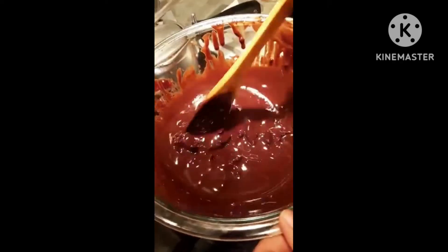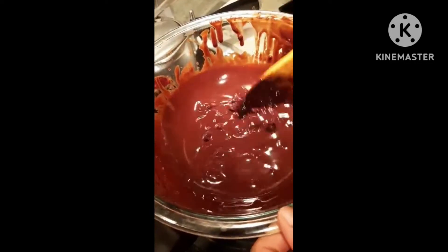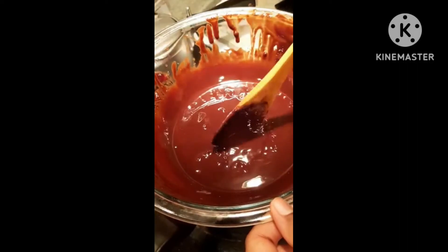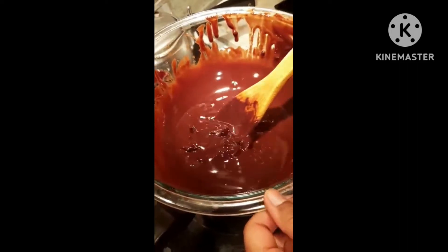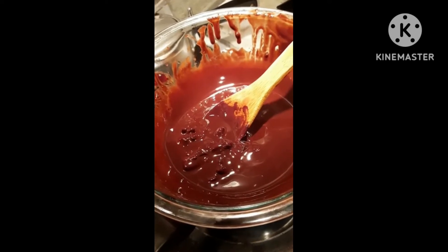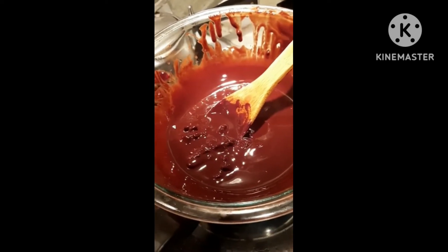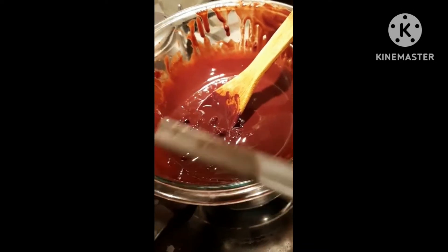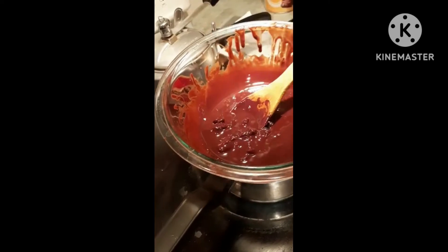My mom was trying to get this thing to melt and mix, and — nothing. What happened? This used to be a spatula. And now it lies in the trash.